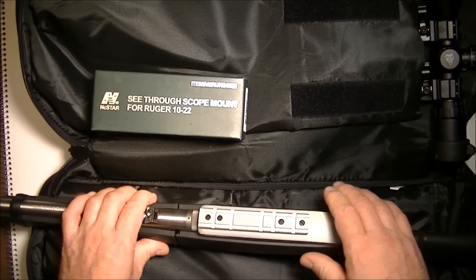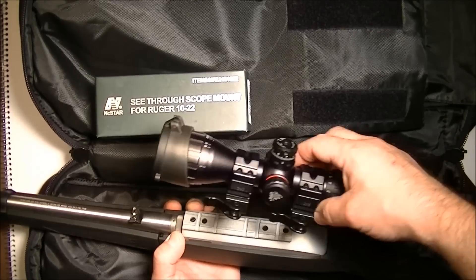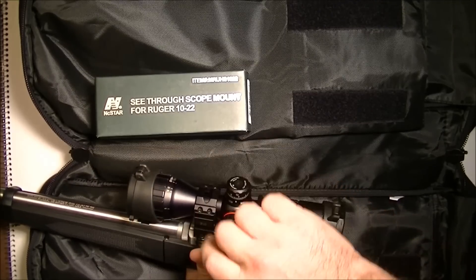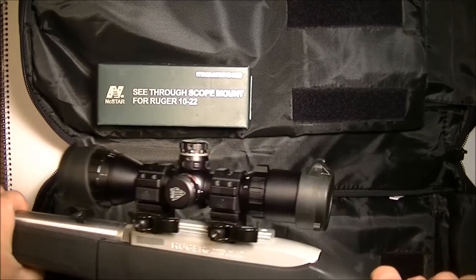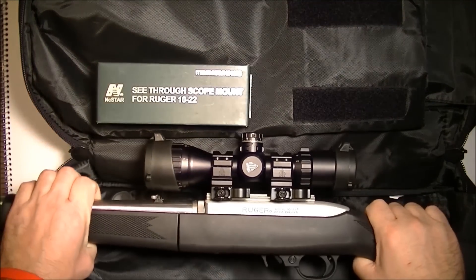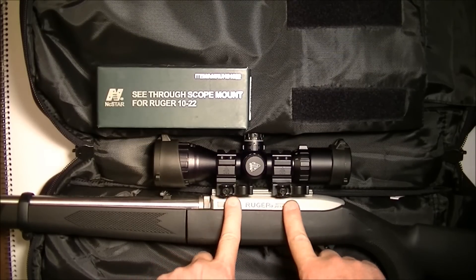The issue is that when I put the scope on this, I can no longer see the iron sights. That's problem number one.